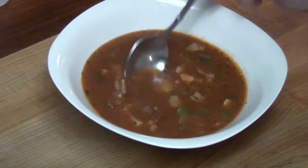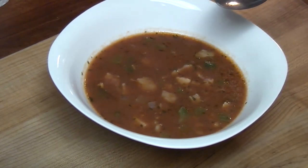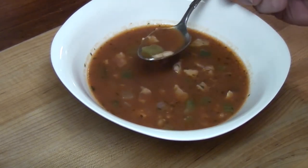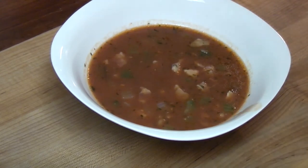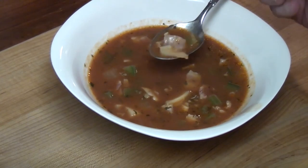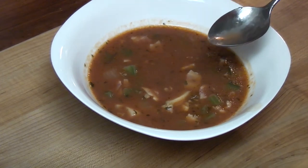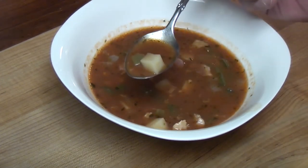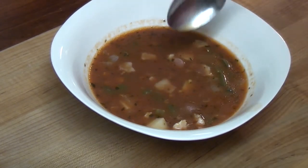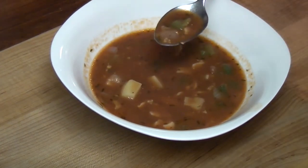All right, let's see if it needs salt. It doesn't need salt at all — I am so glad I did not put salt in there. That's pretty darn tasty. Where's the potato? Mmm, that's delicious. Let me try a piece of celery and potato just to see. Celery is a little crunchy; the potatoes are perfect. I would gladly eat a bowl of this, honestly. And I'm going to.